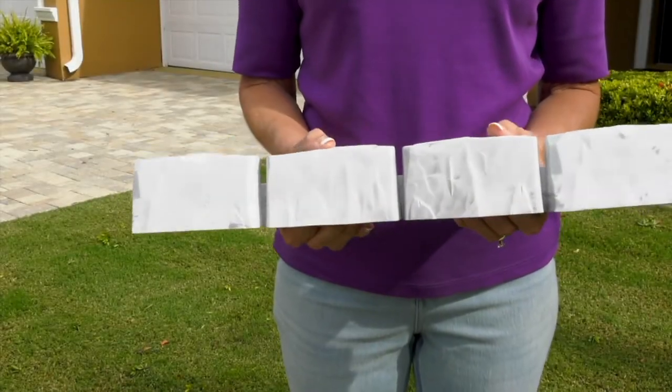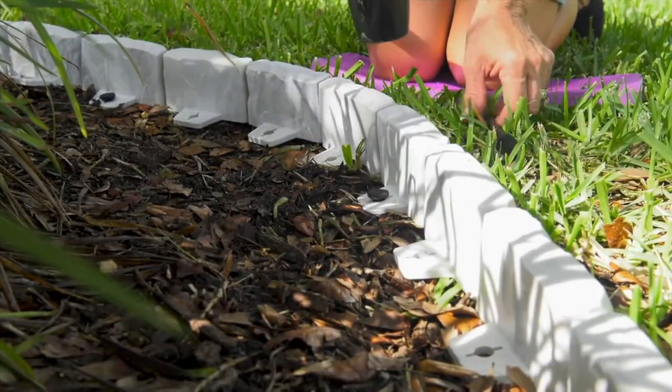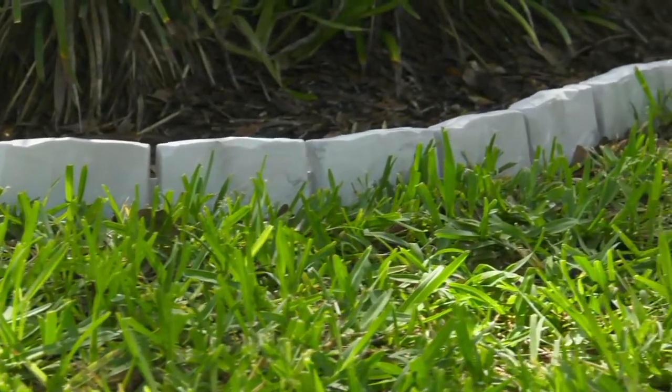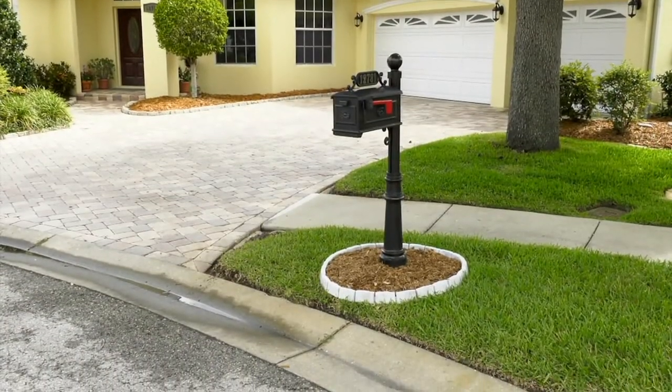I want to be able to put in that look of Belgian blocks around edging. Edging used to be really hard to do. You have to dig a trench and it was just way over my pay grade. I could not manage to do that so it looked nice.